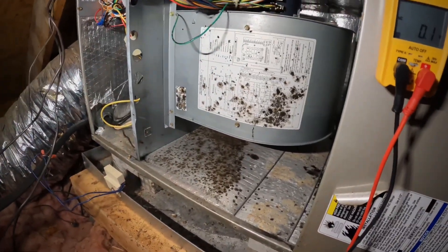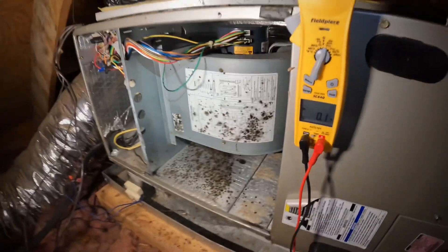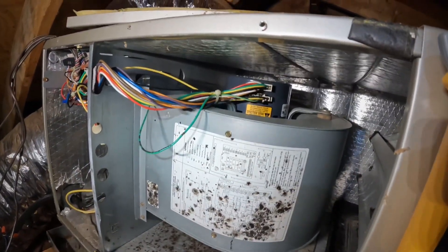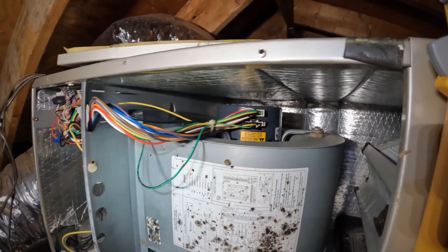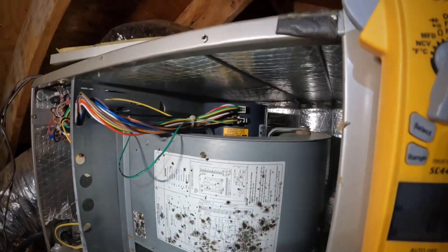I can see a serious mold issue. I got Caleb turning the thermostat back. Y'all see that? Seen this failure many times. Just to make sure, I'm confirming high voltage to the system — yeah, that's good. And I already confirmed my low voltage as you saw a second ago. At the moment it's looking like an obvious bad ECM blower motor.